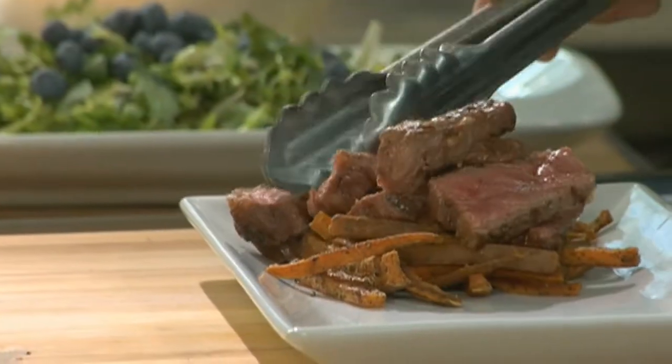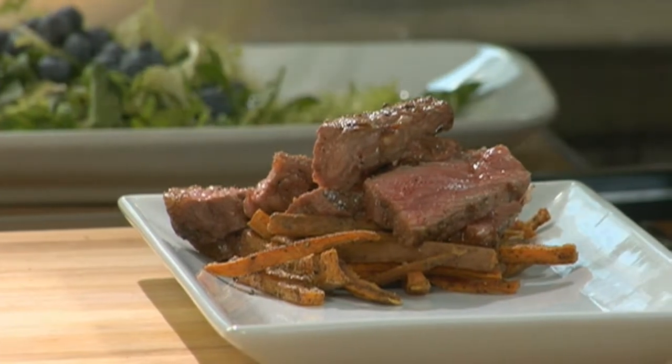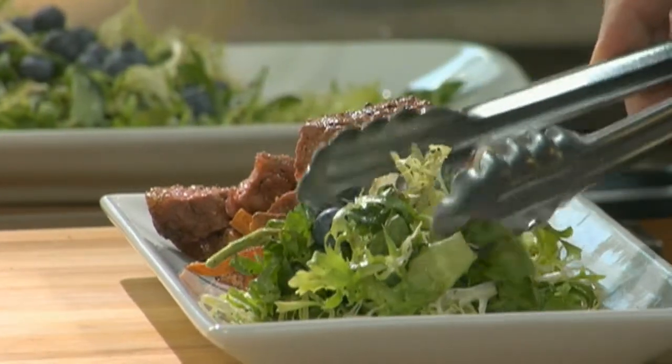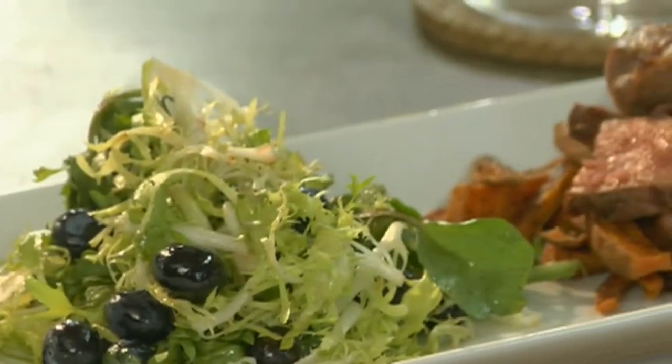Here's a healthy twist on a bistro classic: steak frites. We've substituted the beef for bison and the fries for baked sweet potatoes, and we're serving it with a frisée salad garnished with blueberries.